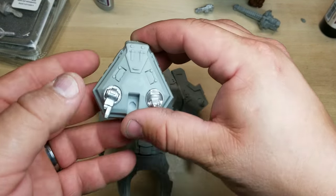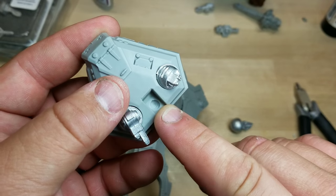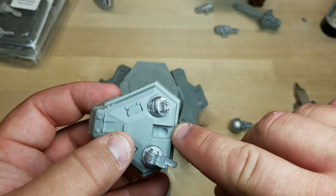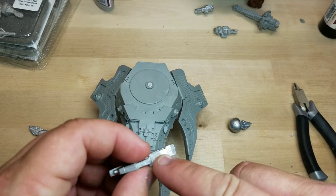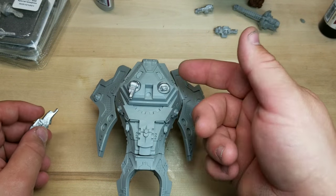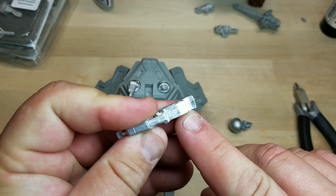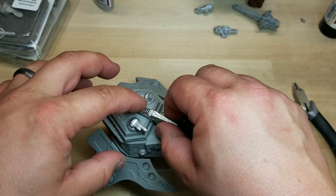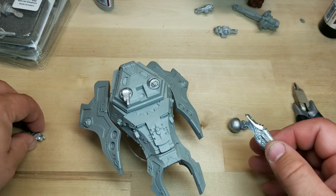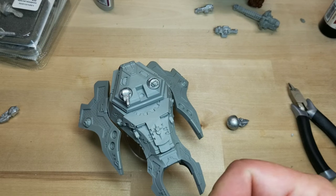The next step to magnetizing your Liberator is to do the same exact thing for the weapons. This size magnet would be really good for them, especially with different variations of weapon depth. I've already drilled the hole exactly the same way as I did for the turret underneath here. Now we're going to take care of this weapon piece — drill a hole in here so it fits and the weapon will stay. Depending on the tightness of that magnet, I may have to put one in the back as well.